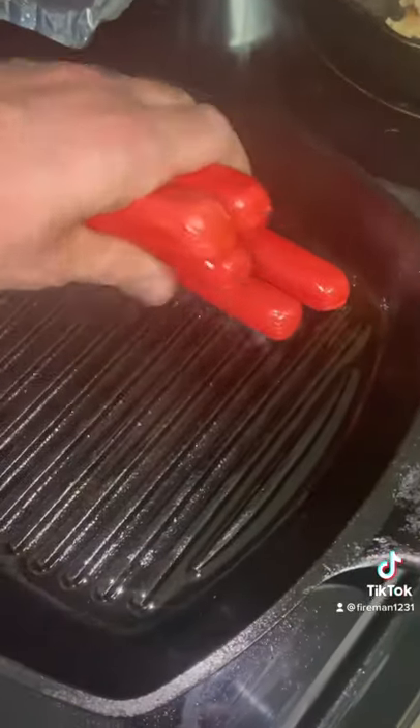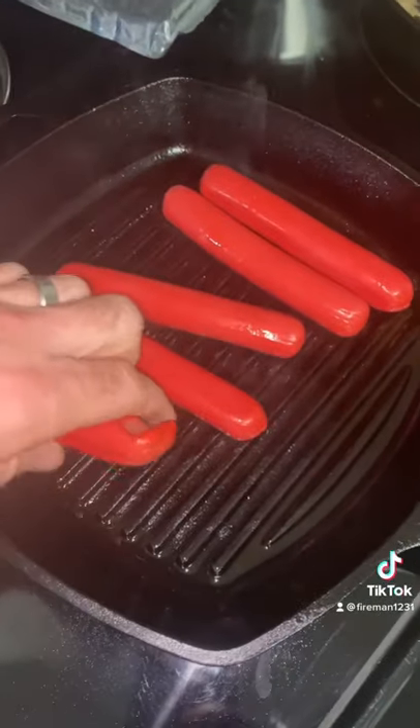Let's get started. Tonight we're gonna make a gourmet brat leaf. We'll start by cooking six brat leaves in our cast iron.